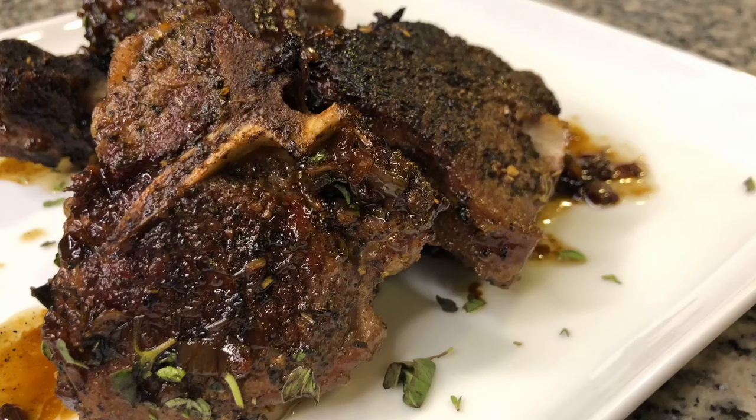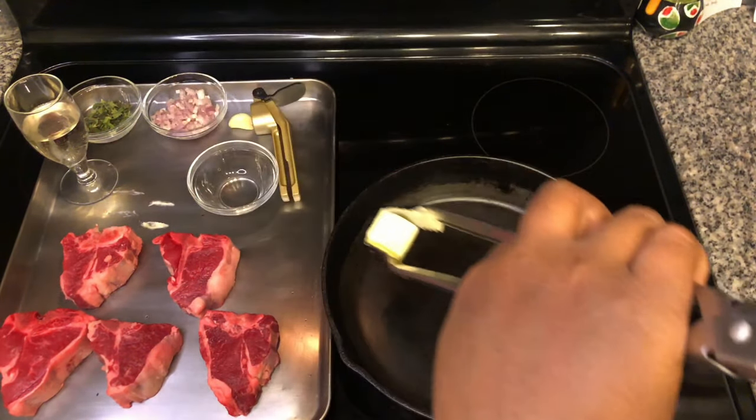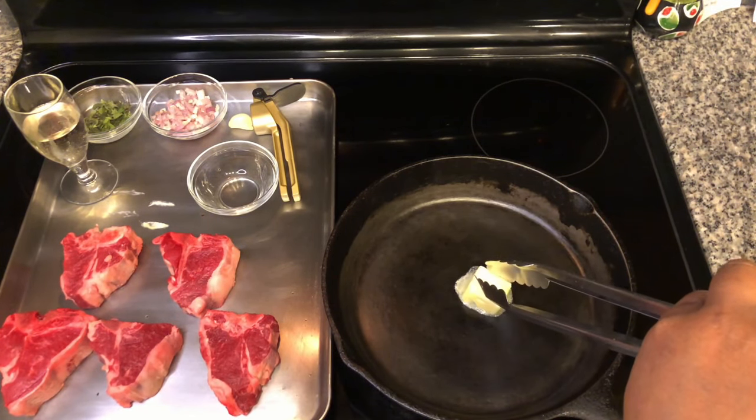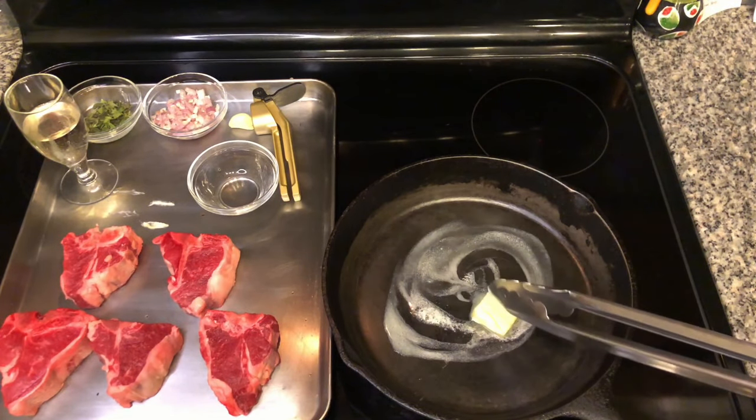Welcome back to Clark Star Culinary. We are going to be making some delicious lamb loin chops. I'm going to go ahead and put this tablespoon of butter into our pan. I've got that temperature set to a medium-high heat, and while we wait for the butter to melt,